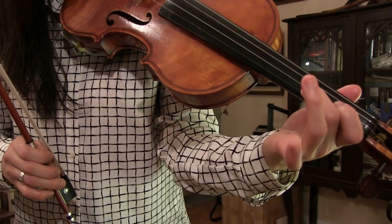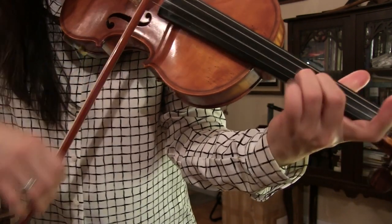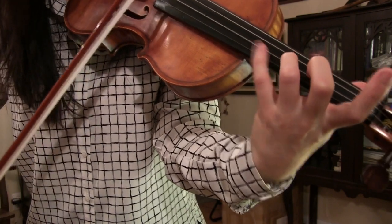If I have trill on the second finger, you would add the note above — in this case third finger. Trill would be, and you could add — let's say if I have trill on third finger you do three and four, on and on.